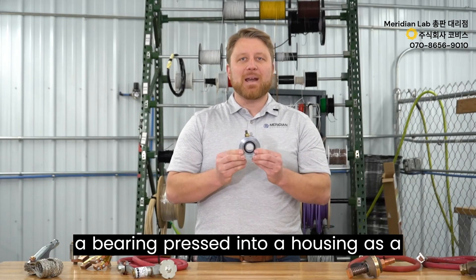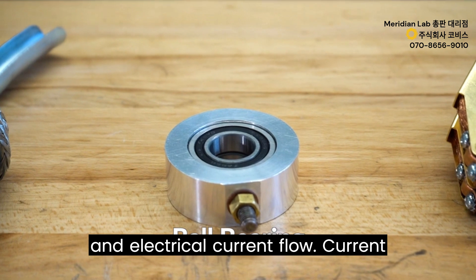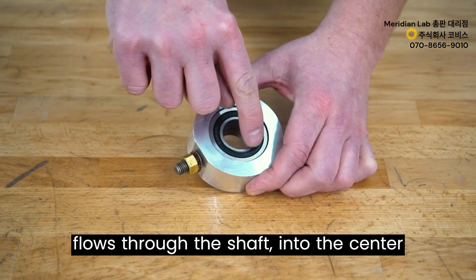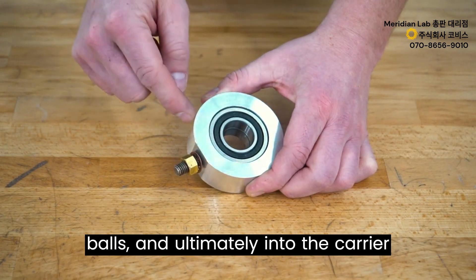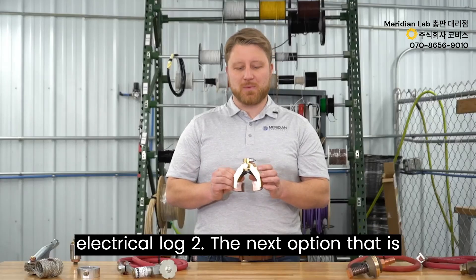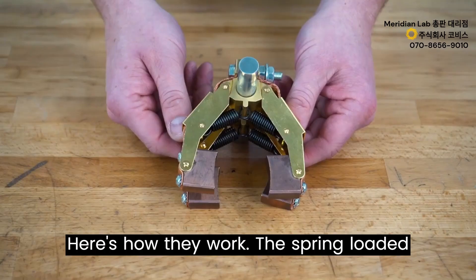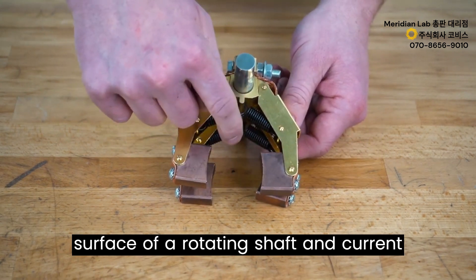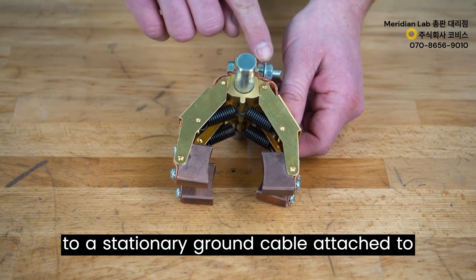Another option is using a bearing pressed into a housing as a carrier and means of both rotation and electrical current flow. Current flows through the shaft into the center race of the bearing, through the steel balls, and ultimately into the carrier housing, which functions to mount an electrical lug. The next relatively common option is carbon impregnated brass brush blocks, where spring-loaded brush blocks slide on the outer surface of a rotating shaft and current is transferred through the brush blocks to a stationary ground cable.